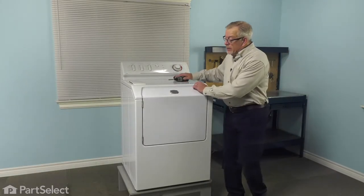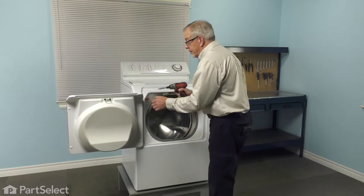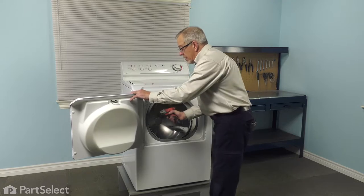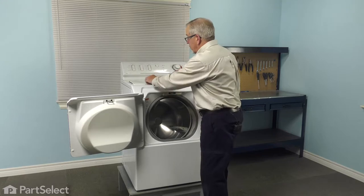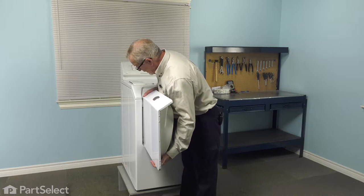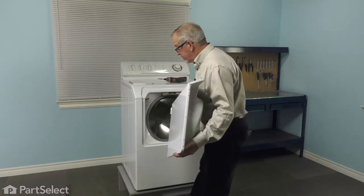Our next step will be to remove the door. There are two screws, one through each hinge, that we'll need to remove. Normally they're a Phillips-type screw. The door hinges are designed so that they will support the door even with the screws removed, as long as you don't jar it. Simply lift up on the door and then pull it out through the opening. You'll note that there are arrowhead-type hooks on the end of those hinges.